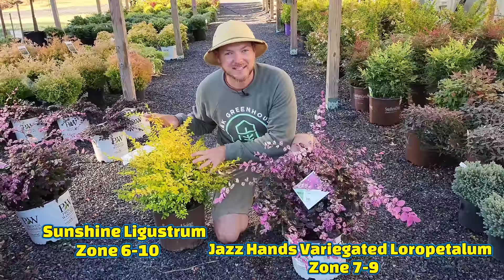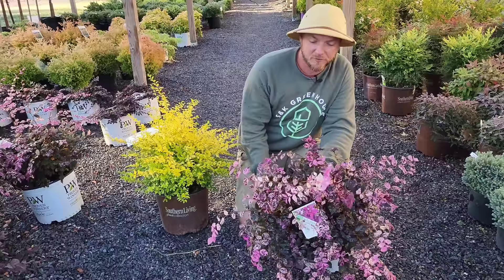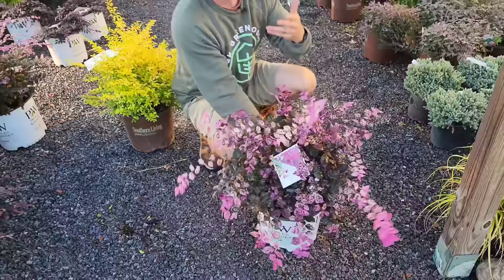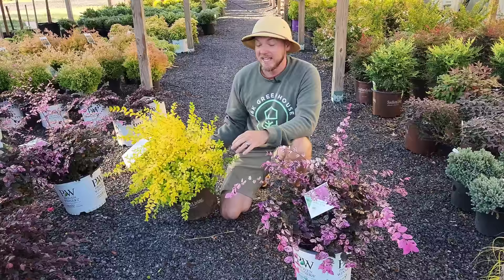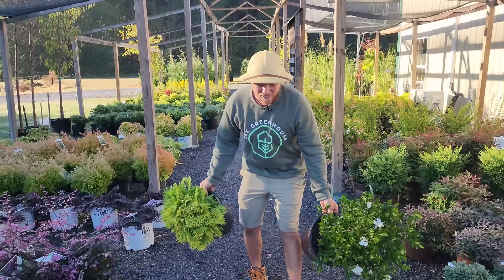This colorful combination is Jazz Hands Variegated Loropetalum paired with Sunshine Ligustrum — both evergreen. These will get bigger than the others, so you need appropriate beds. Jazz Hands has very white and pink new growth that contrasts the darker older purple foliage. Sunshine Ligustrum is cheery and bright, growing to about four to five feet, so keep it in the back with Jazz Hands in front. It's an incredibly colorful combination.